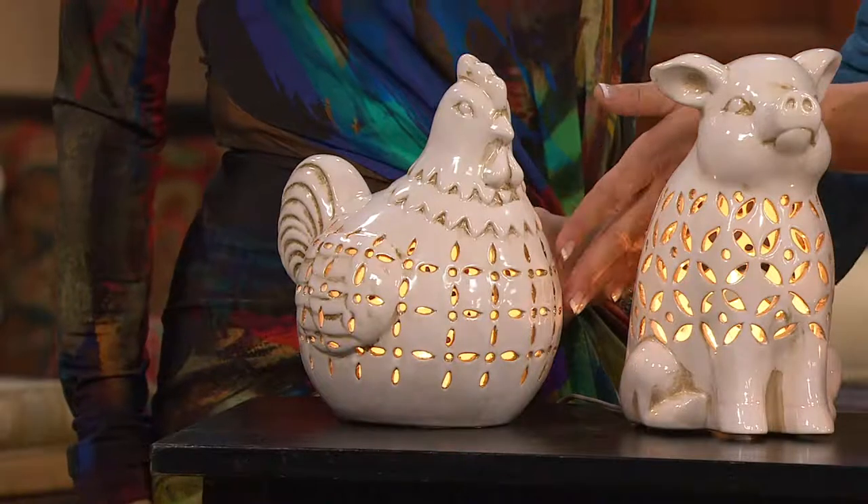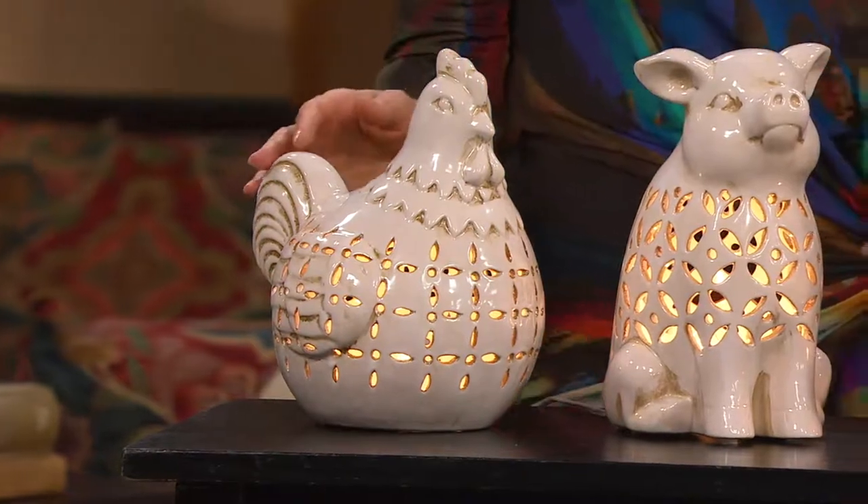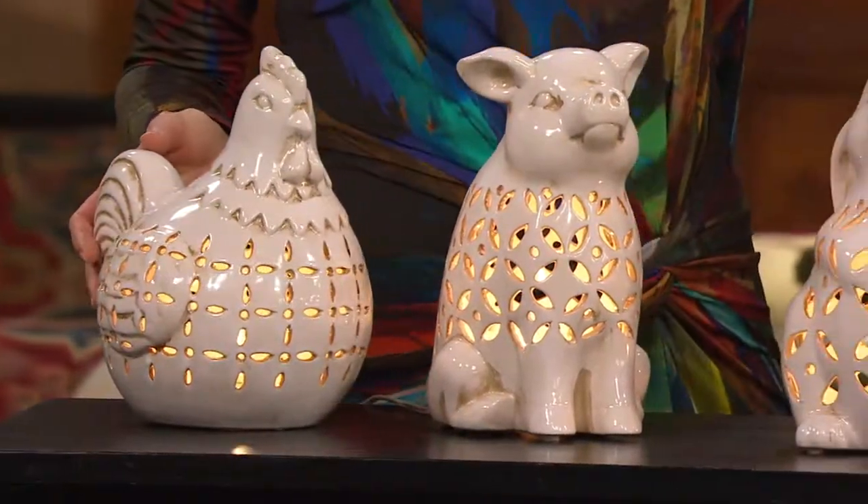Feather details show so beautifully. Look at how they're pierced. These are accent lamps, perfect for your kitchen counter, the bathroom counter, the hallway table.